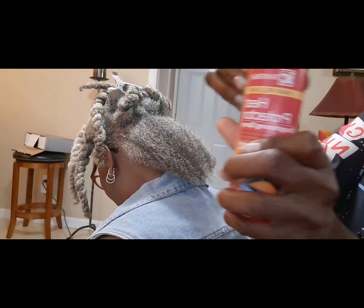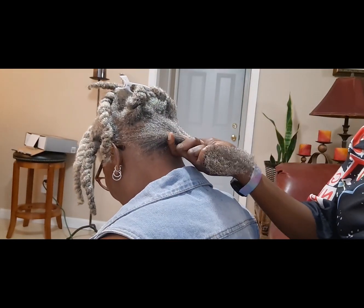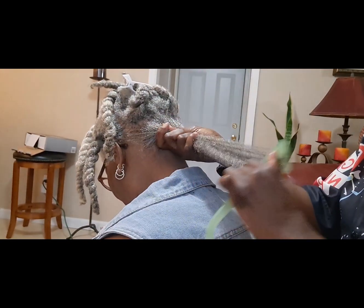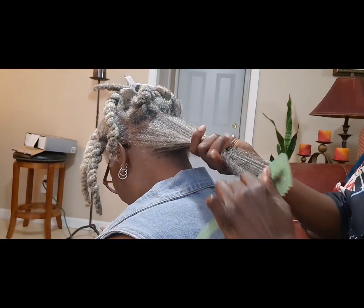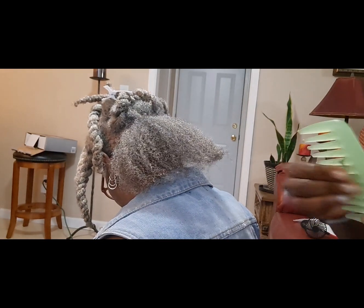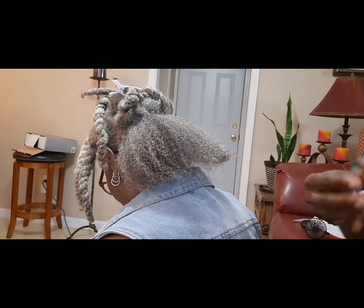I'm just putting some heat protectant on it and working it through, and then I'm going to go ahead and blow it out. Unlike me, mommy doesn't manipulate her hair a lot. She would do a protective style and leave it in for like two weeks, undo it, wash it, and do the same thing.